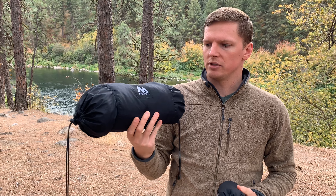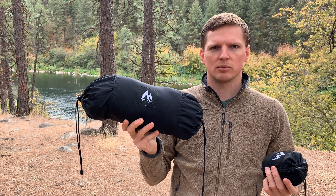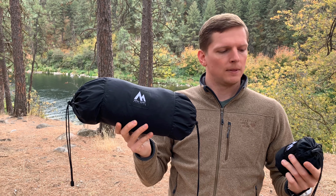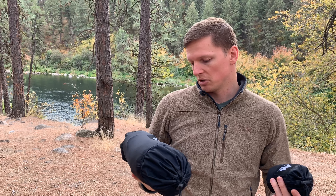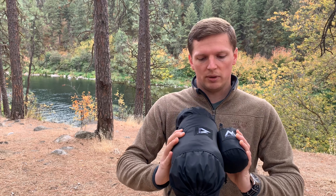I just perused the Sierra Madre website — they actually have a lot of really cool hammock setups with shelters, quilts, blankets, and a lot of stuff. It was actually pretty cool. Check them out if you're looking for a hammock system. I'd never heard of them until they contacted me, so this is kind of how these brands get traction — just by spreading the word.